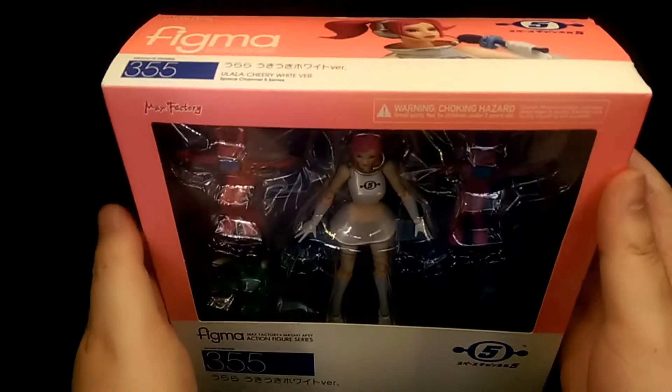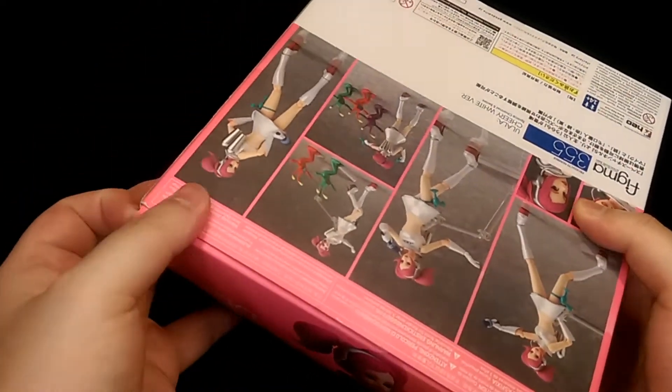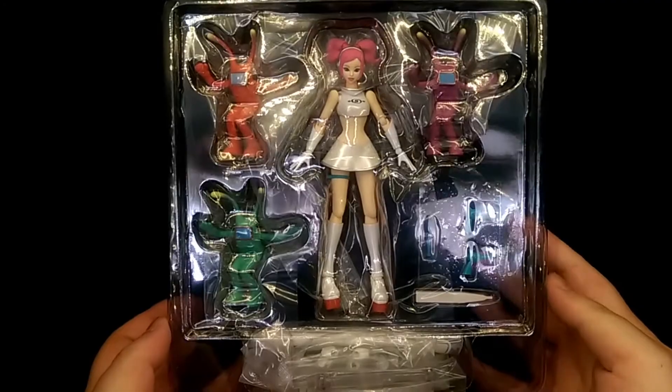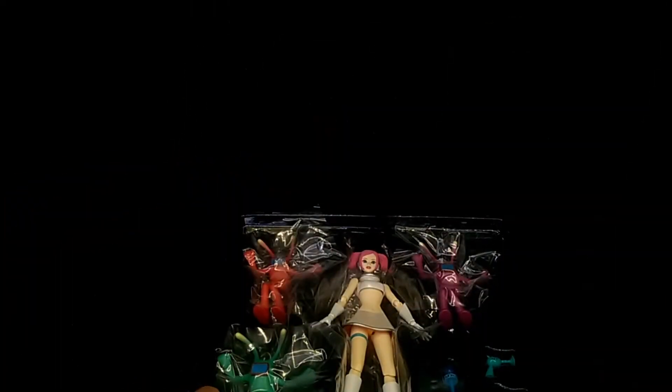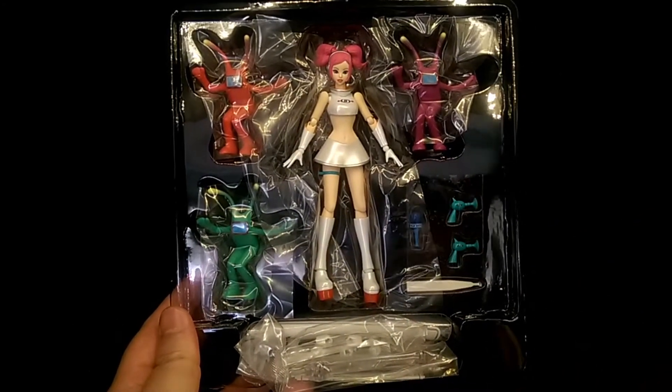To open the box, just lift open the top flap, then just remove the front cover, and there's the figure all together with her accessories.